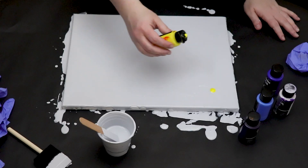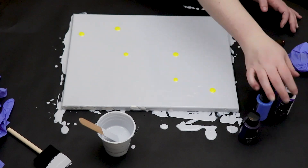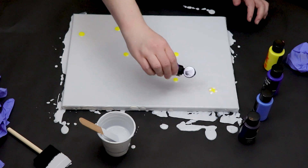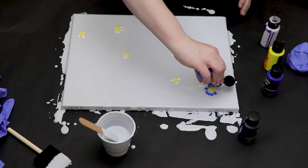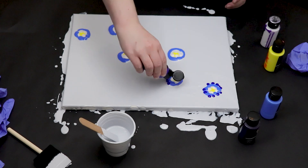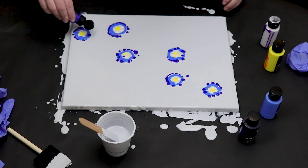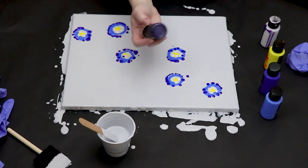I'm starting out by putting my middle color down — just a little bit of yellow — and then I'm going to add some white, just using a small amount. I don't want that white to overtake the yellow. Then I'm using a little bit of light blue right around my other colors, and then a slightly darker blue. I believe this was an ultramarine blue, and it's beautiful, especially blended in with those other colors. And then my last color is a dark purple.